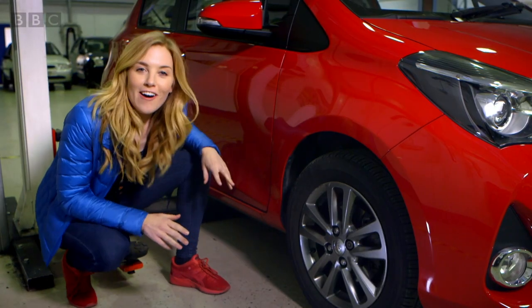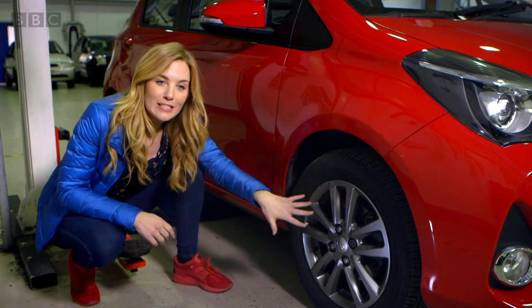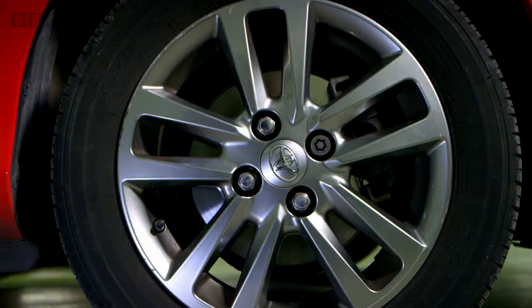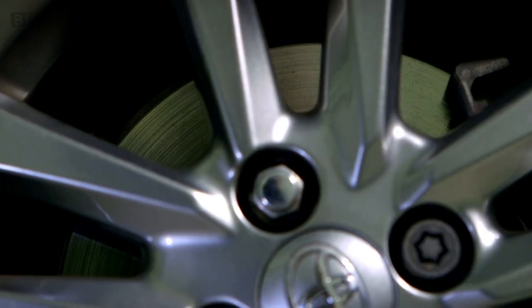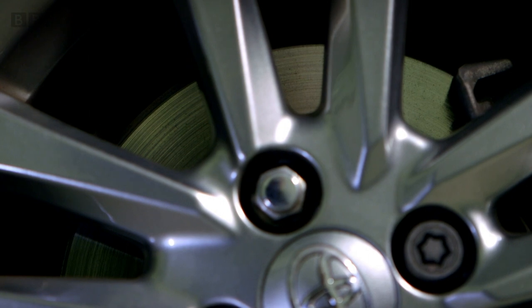This is one of the car's wheels. This is the tyre and the metal bit in the middle is called the rim. But if you look through the rim, can you see there's another metal disc? That is part of the car's brakes, but we can't see it very well, can we?